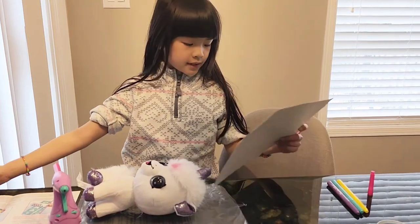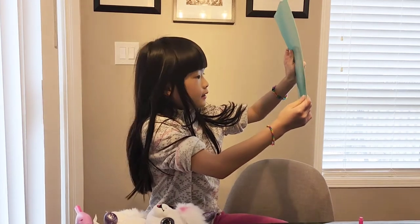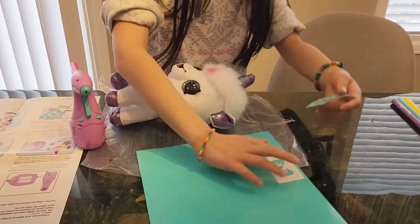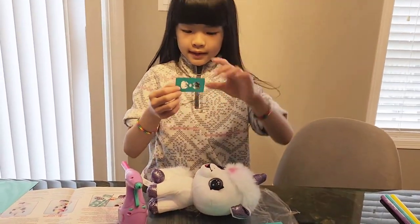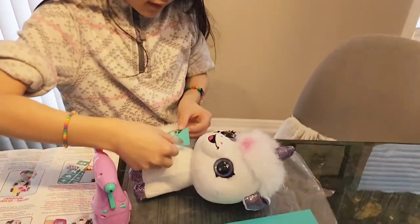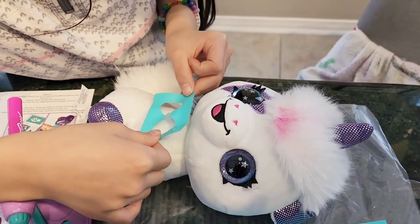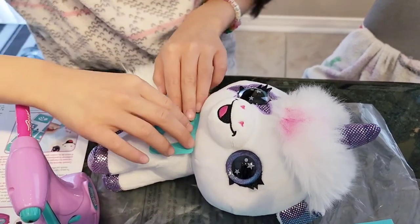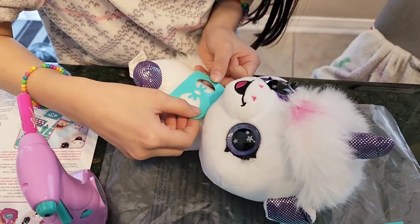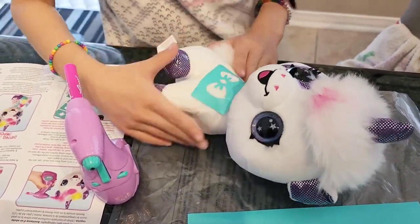Now I'm going to push out the sensors. Put them on the light so that you can see. These are stickers. Oh, this bow looks so cool! I'm going to make a bow tie for her. Wow, it looks so cute!